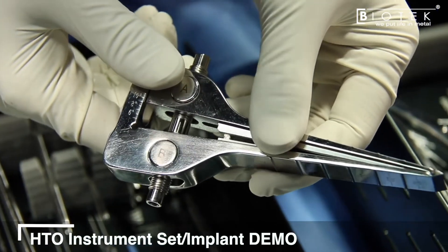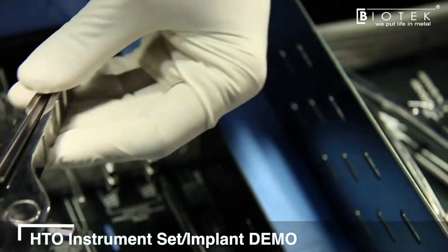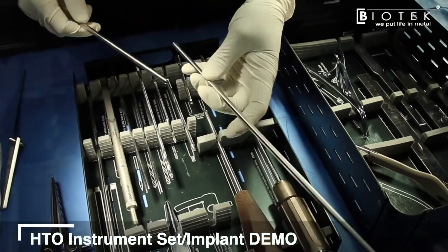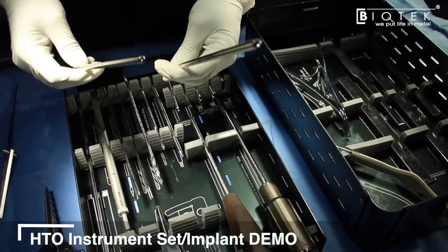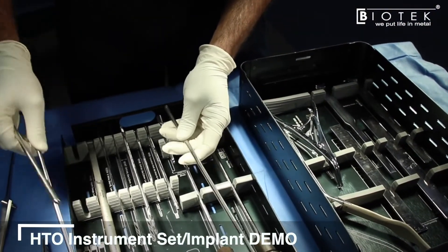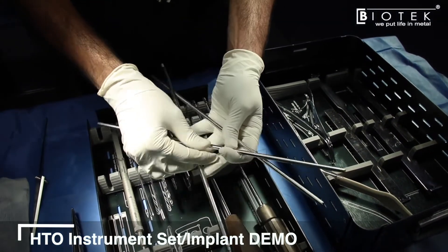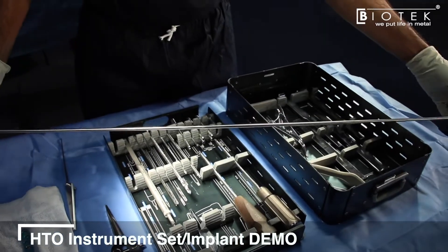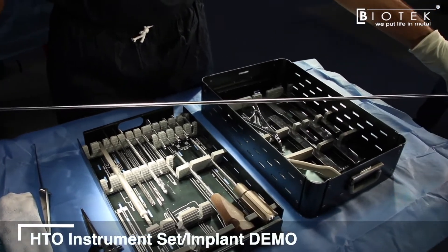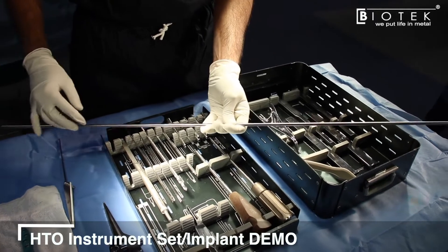To verify that the opening corresponds with preoperative planning, alignment rods are provided that thread into each other to one meter in total length, allowing you to check alignment from the hip to the knee to the ankle.